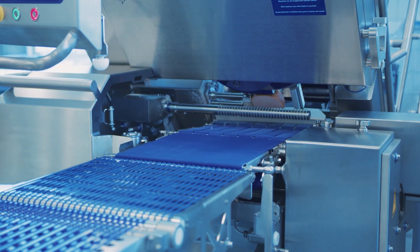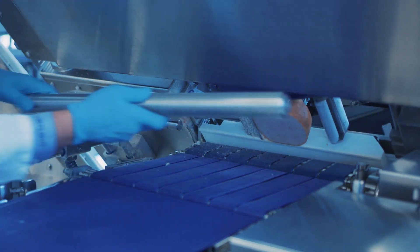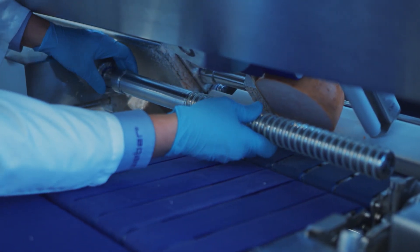The slice folding device is easily removed for efficient cleaning and for products that do not need folding. It's available on most Weber and tech store slicers.